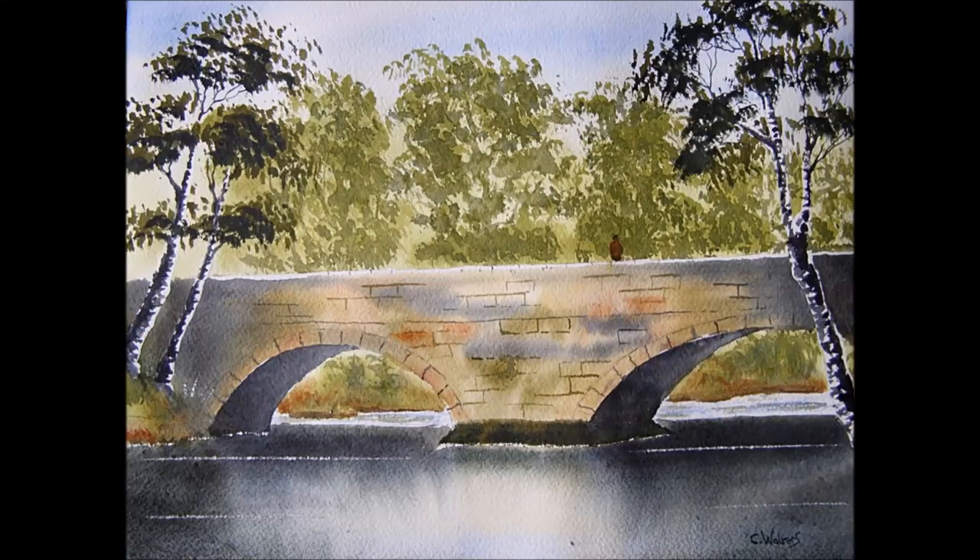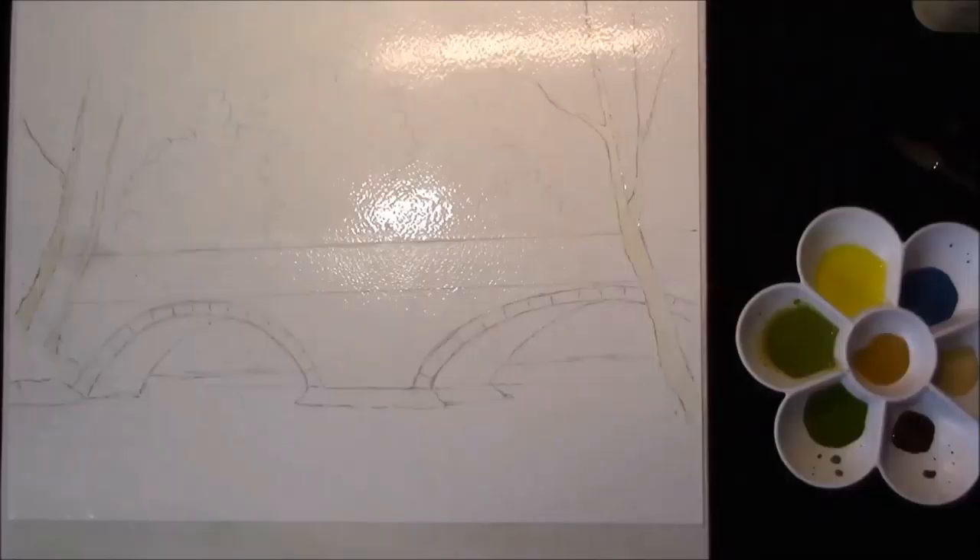Hi, my name's Colin, welcome to Paint Watercolours. Hi, welcome to Paint Watercolours with me, Colin.